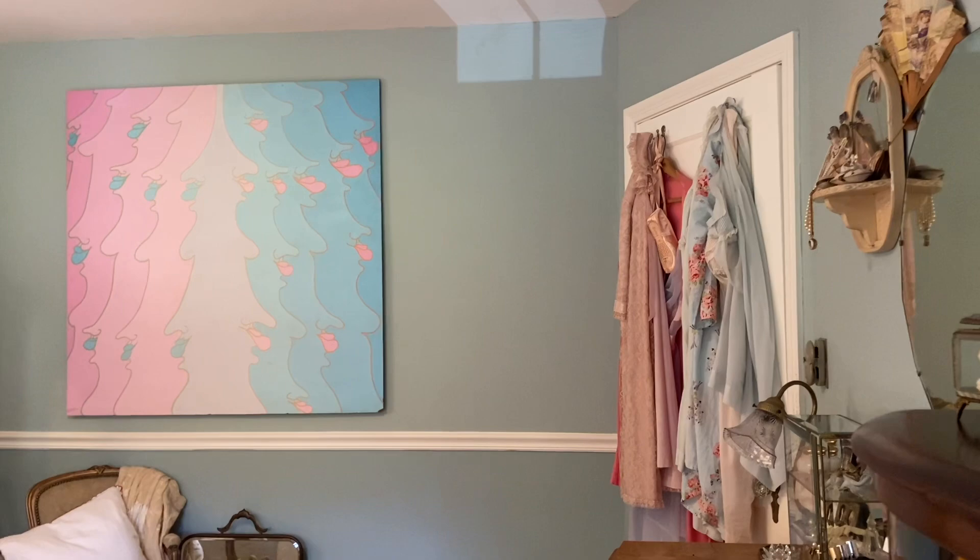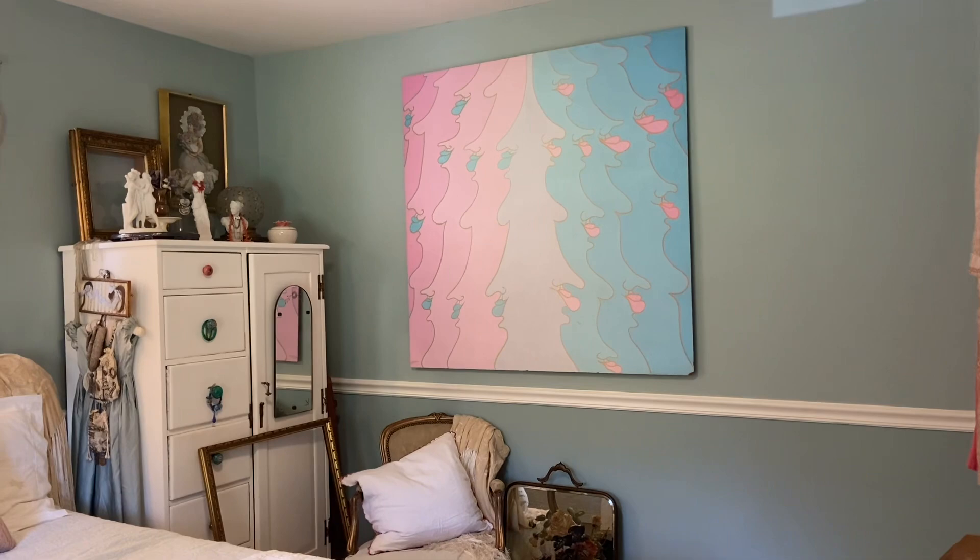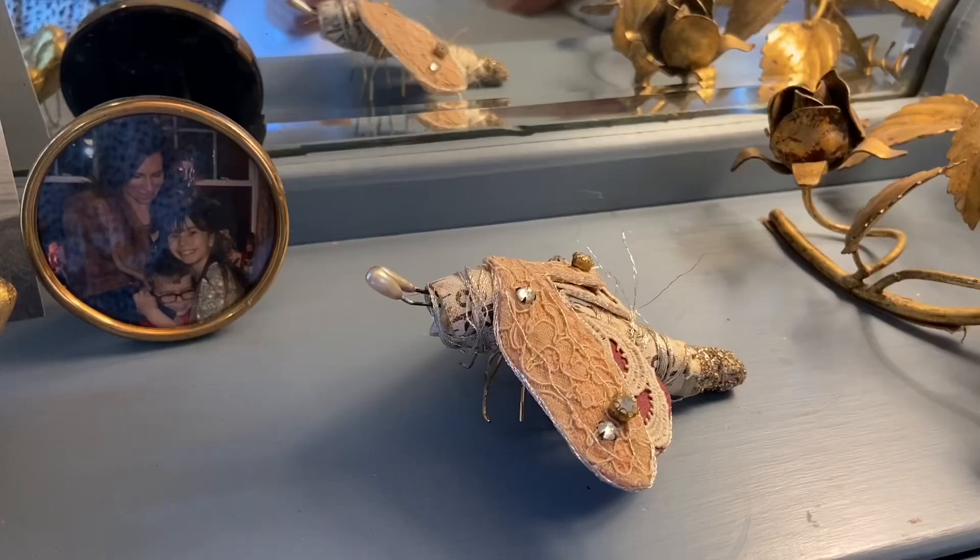I moved the furniture and got rid of that green cabinet, so I had a lot of rearranging and reorganizing to do — mainly figuring out what I was going to do with my art supplies.